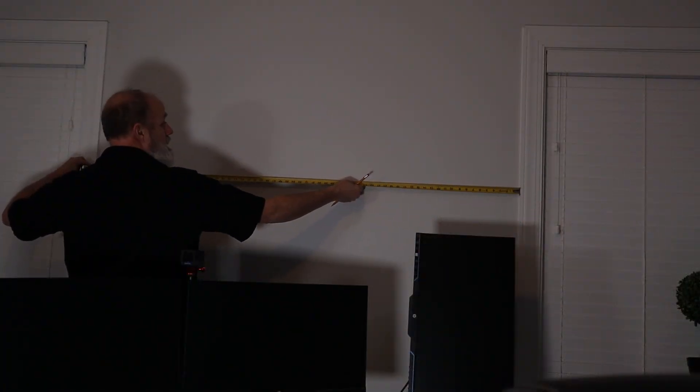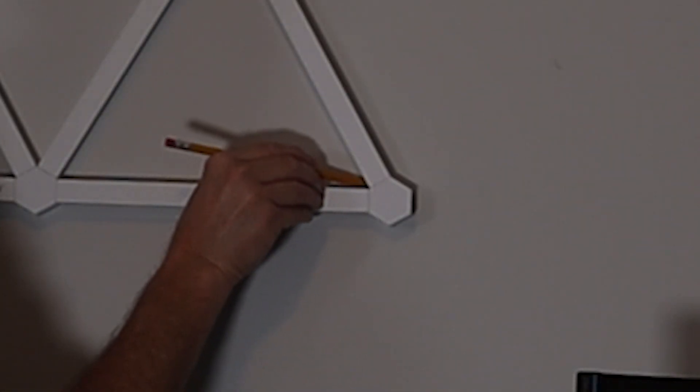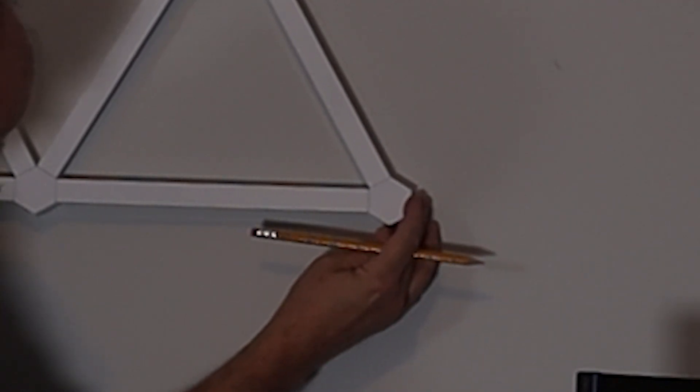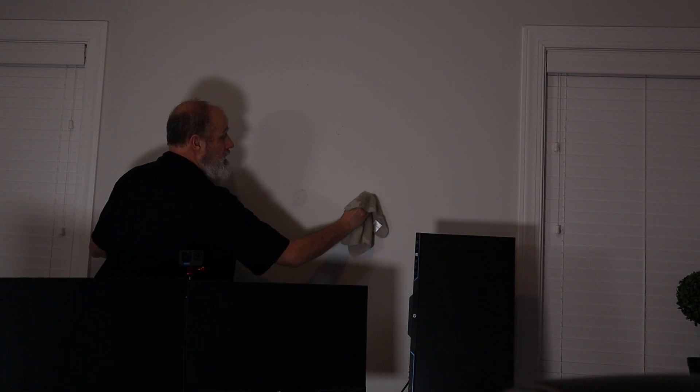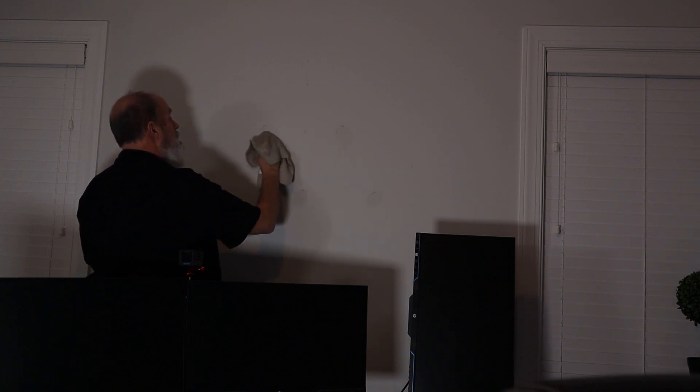I ended up finding the center line on my wall and marked it. Then I used a pencil and made really light registration marks around the hubs in the corners so I knew what position I wanted. I pulled it down and cleaned those up — you want a nice clean surface to put it on.